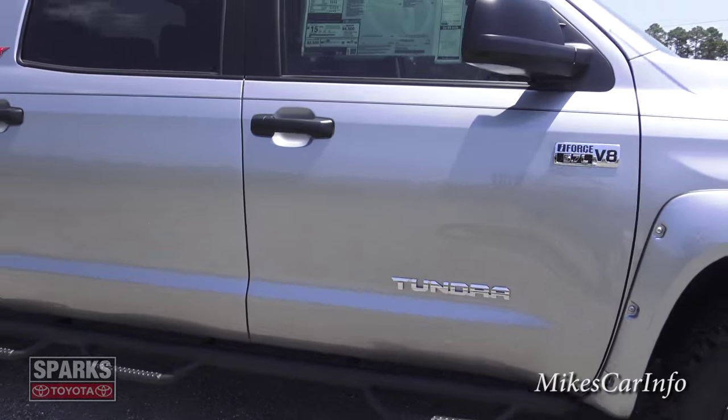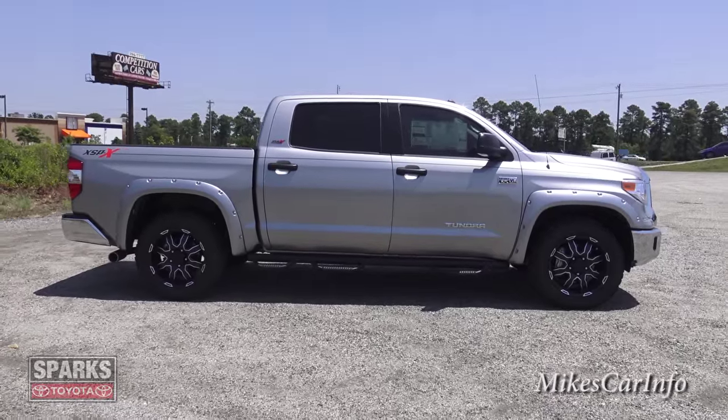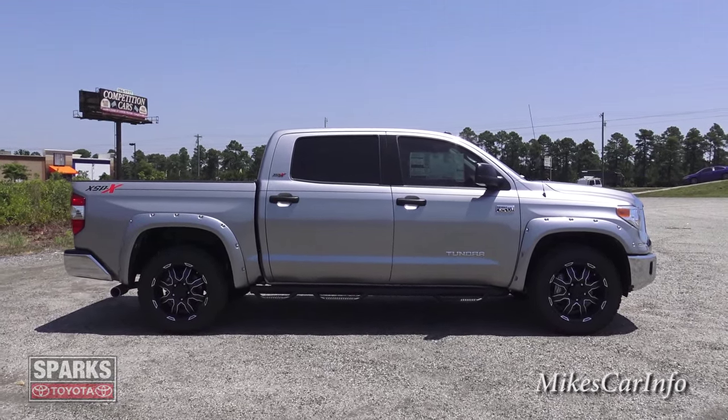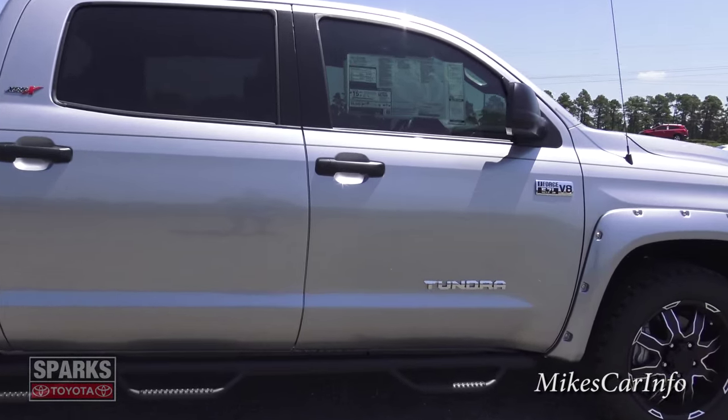Looking at the profile, the Crew Max has a very large back door — you have plenty of room in this truck. The back door is actually bigger than the front.